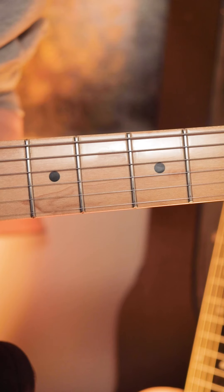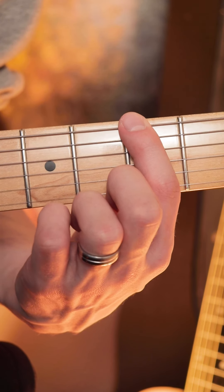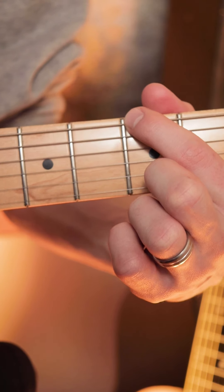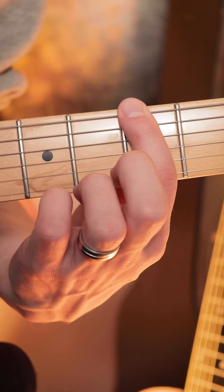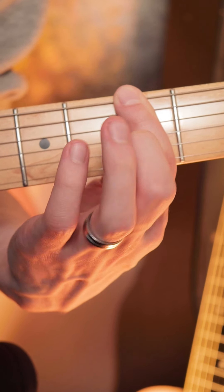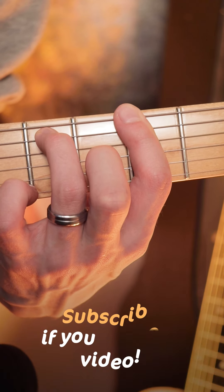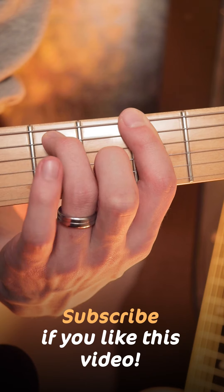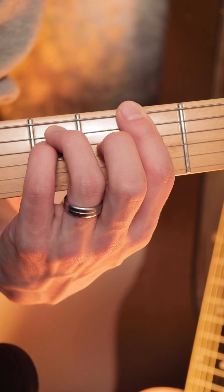To play our G minor chord on the guitar, we place a bar across all six strings on the third fret. This covers our G root note as well as the G, B and E strings. The only other two notes we need to add are our third finger on the fifth fret of the A string to add our fifth, and then our fourth finger on the fifth fret of the D string to add our G again.